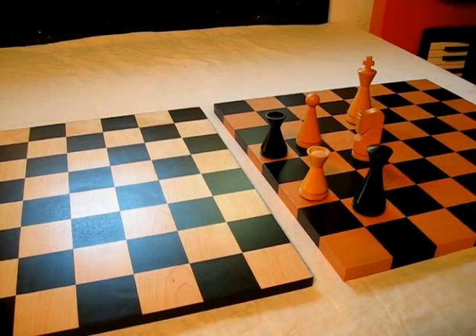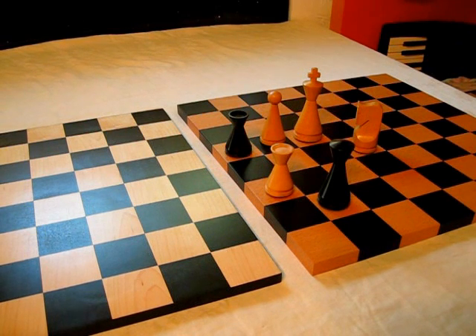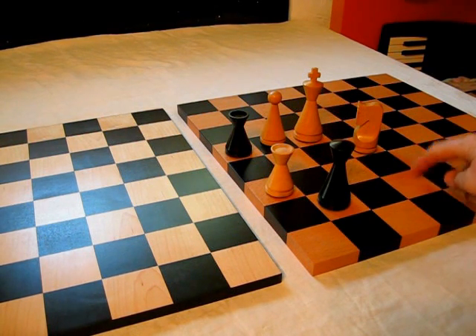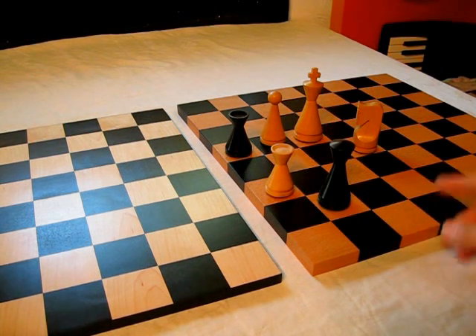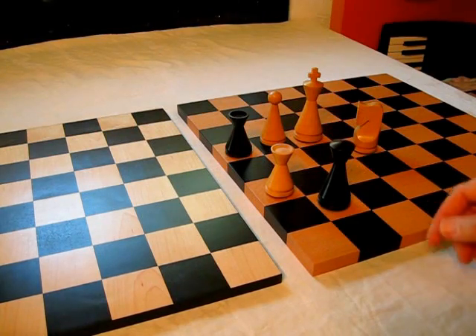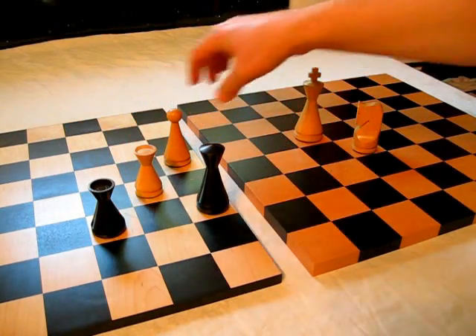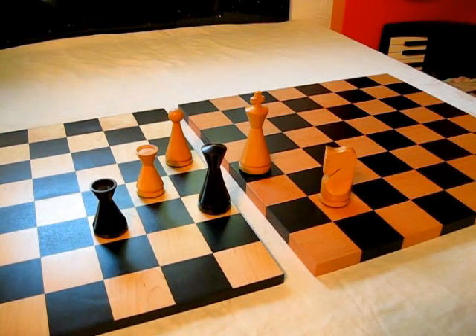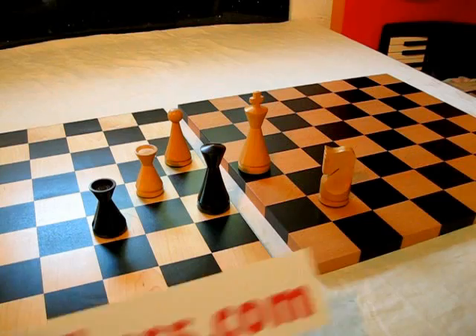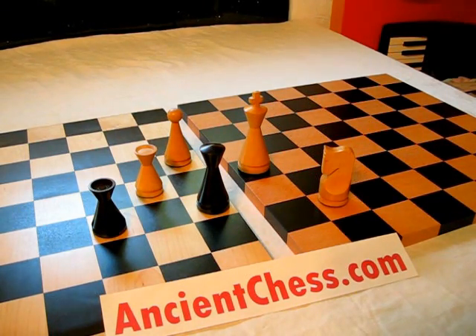Frameless boards also come in alabaster and other colors. I'm showing you the black stain versus unfinished or unstained wood, partly because that's the main theme of modern boards and partly because that is the choice of the Man Ray board specifically. Thanks very much. This has been ancientchess.com, looking at modern frameless chess boards and some of the sets that go naturally on those. Please give us a thumbs up if you do like, and check out some more of our videos.